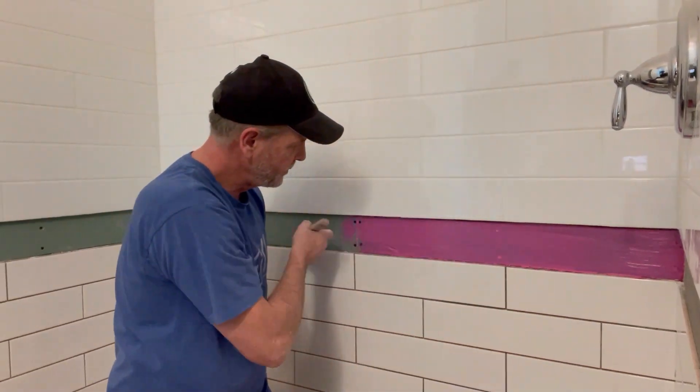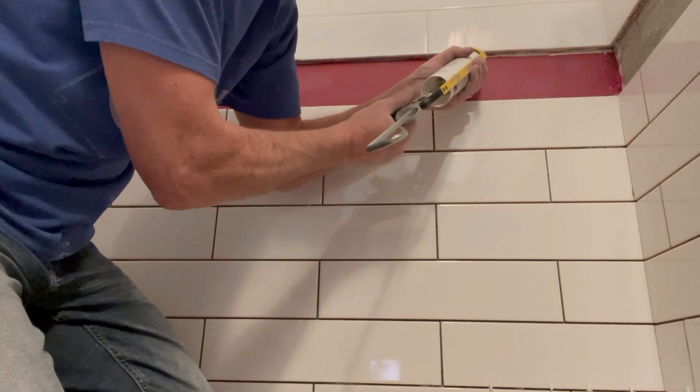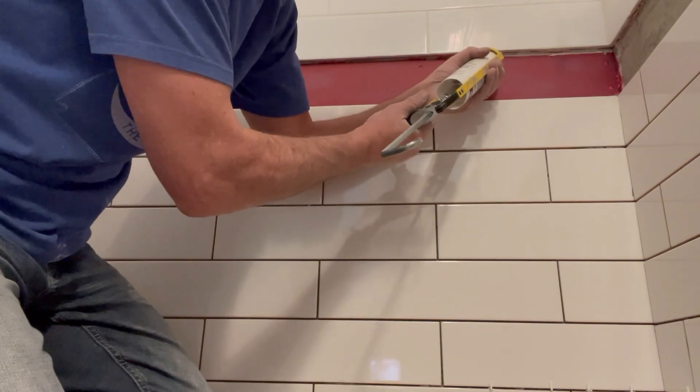For good measure I'm also going to add a bead of silicone up into the crack to try to get as much waterproofing protection as we can get.